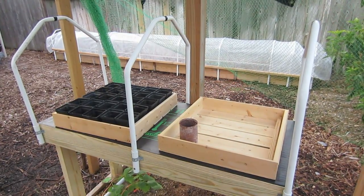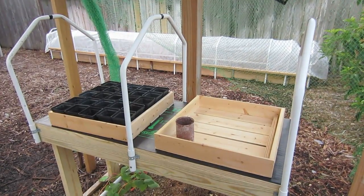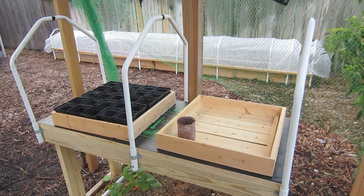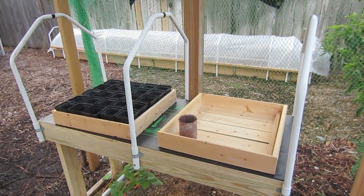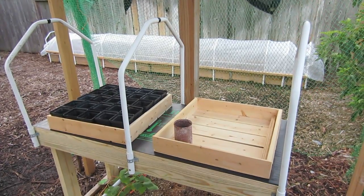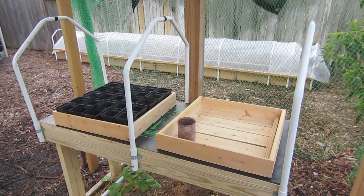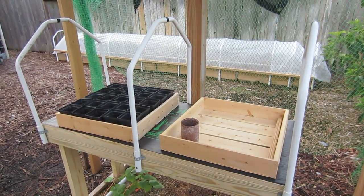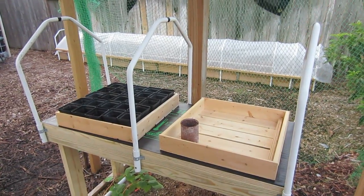This is LDS Prepper reminding you: if you are prepared, you shall not fear. If you take the time to build this seedling table before cold weather sets in, get your heating mat or heater to keep it warm, cover it with plastic, and put it on your back porch — or even better, inside your Mittleider garden greenhouse — you'll have healthy, strong plants and be able to extend your season by planting earlier and increase your harvest.